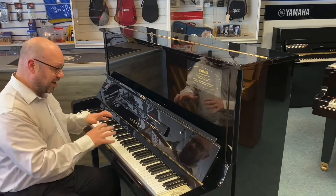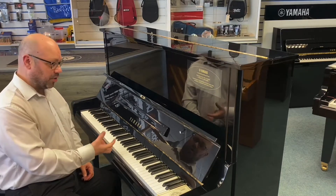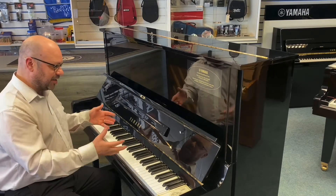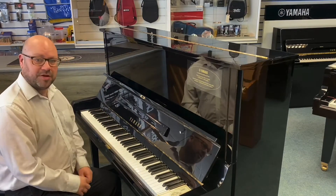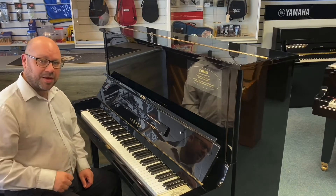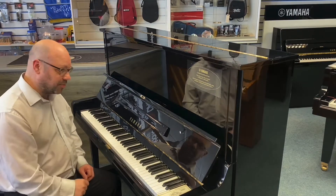It's a nice big body piano, and the benefit of that is you get a lovely tone — it's got longer strings and a nice big soundboard. Everything combined gives you a lovely instrument that's full of tone and depth. It's really nice to play, so I'm going to play it for you and then have a quick walk around.